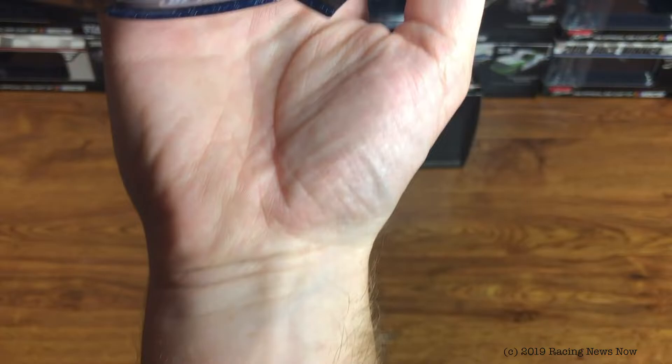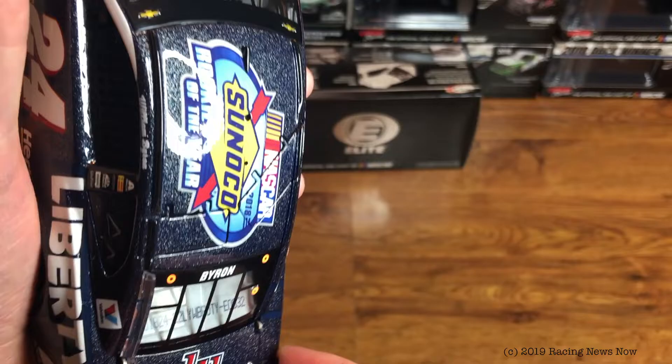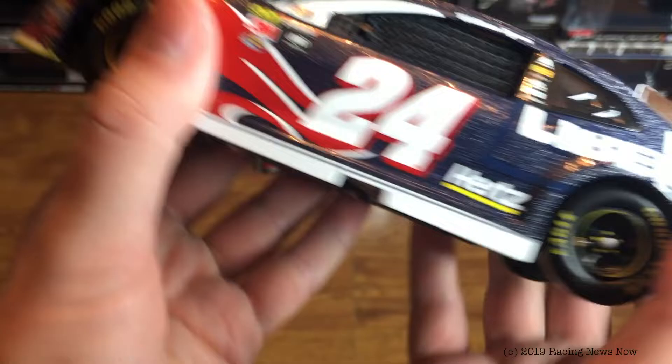NASCAR 2018 Sunoco Rookie of the Year on the roof. Roof flaps do function. Byron on the back window. DIN number 32, again of 100. LU for Liberty University on the deck lid. Take a look here at the fuel cell detail. Funny how the trunk lid opens up more than the hood does.